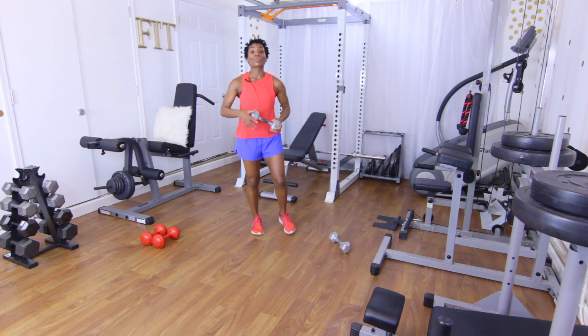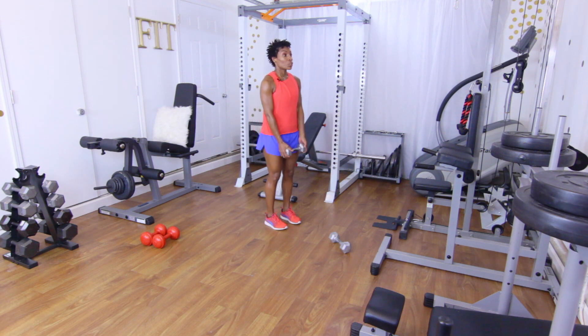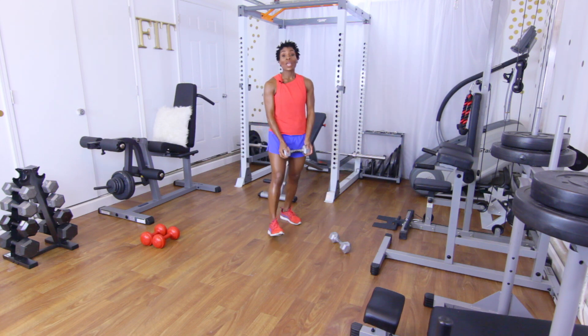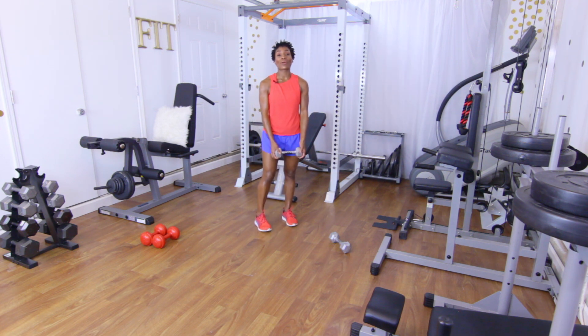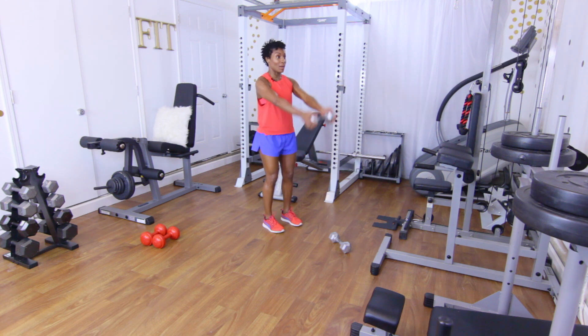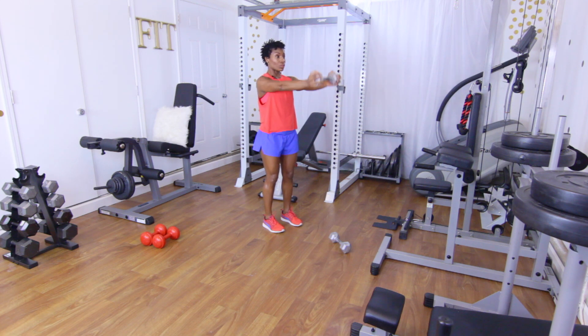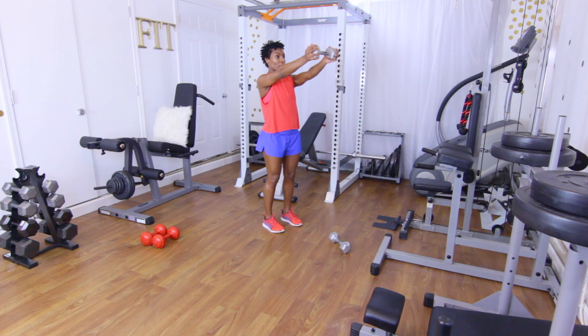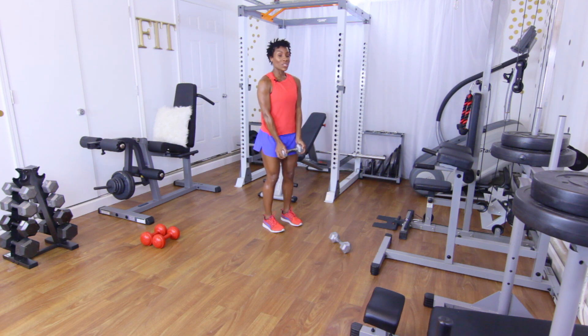Now all you need is one dumbbell for the next move — remember, we're doing a tri-set, so we have three moves back to back. The first thing is a shoulder raise, then those elbows raise the dumbbell up, bring it back down, push out, back down. Just stick with me and I'm going to lead you the right way. 15 reps: raise it up, bend those elbows, press it up, squeeze those shoulders, bring it back down, push it out, lower down. That's one.